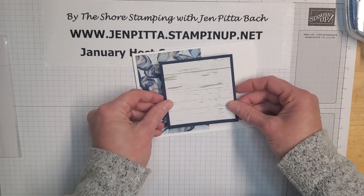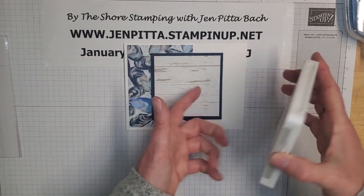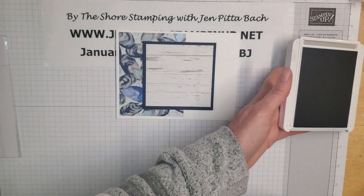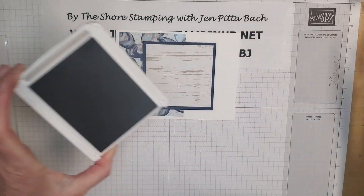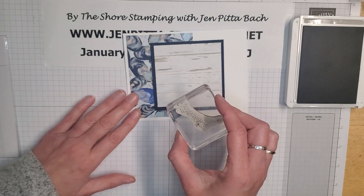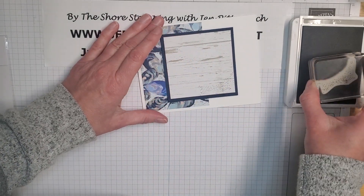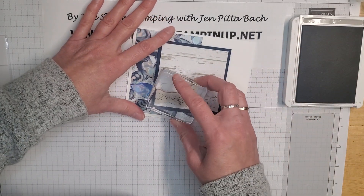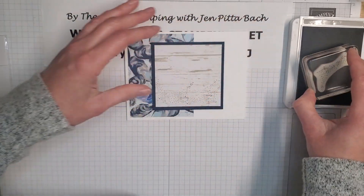I wanted to stamp this before attaching it — I don't have my Crumb Cake or Sahara Sand ink pad at home, so I'm going to try gray granite, which is kind of a brownish gray, and just stamp a little bit of these polka dots along the bottom of this pattern paper.